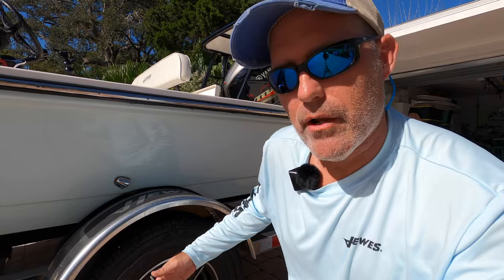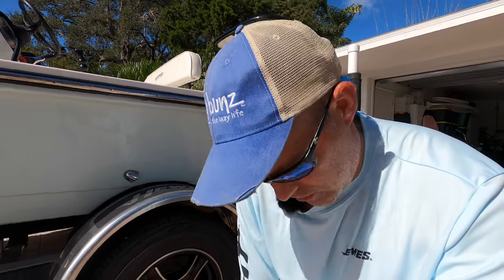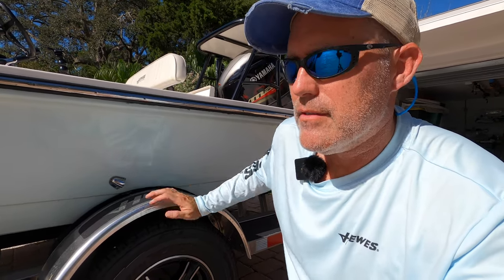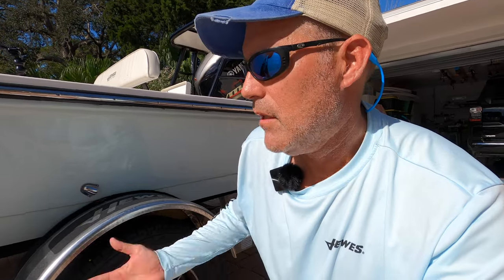I highly recommend BoatUS for their trailer program. If you have a problem, they can come meet you — it's part of the insurance, no charge. If you need more air, a new tire, or to tow your boat somewhere, they'll take care of it. It's real peace of mind. It's also always important if you're going long distances to carry a jack and make sure your spare wheel is easily accessible and you can get the lug nuts off, so if you have to change a tire you can.